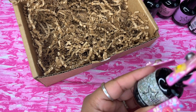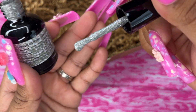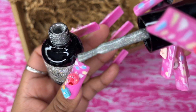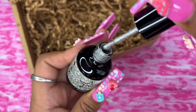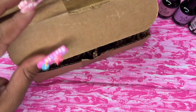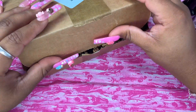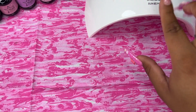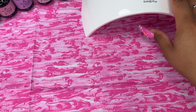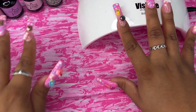I'm going to swatch these with two coats. I'll leave all the information in the description below so you guys can go check them out. To do this, you're going to need some type of UV/LED lamp — I just purchased this one off Amazon for a very inexpensive price. We'll cure these nail polishes for two minutes.